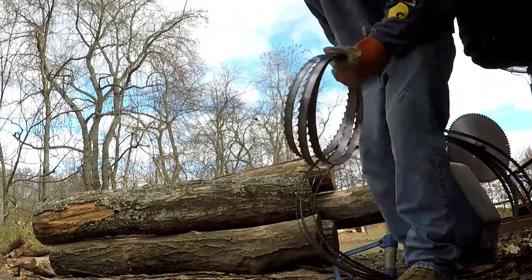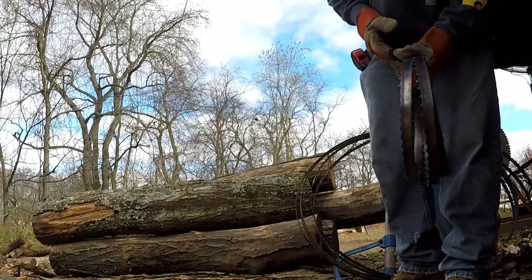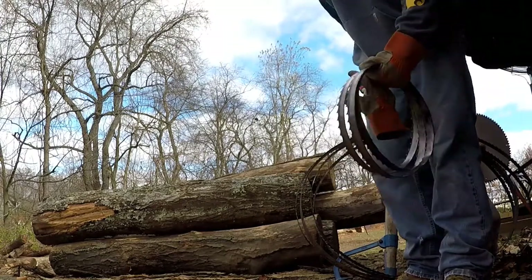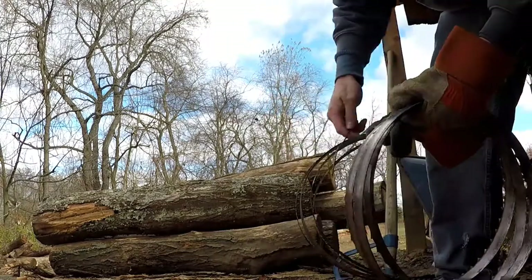Then I use a little piece of wire to secure it — I lost mine here, I'll find another one.